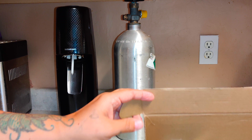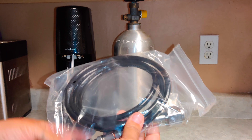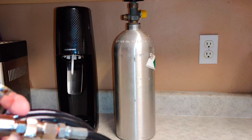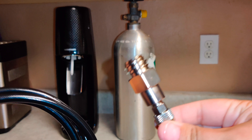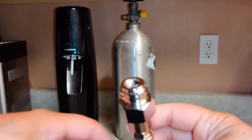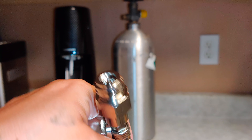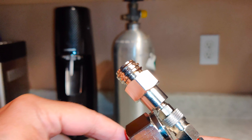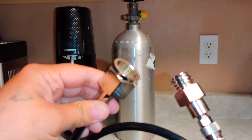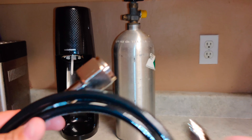First off, right here is your SodaStream connector — this is the adapter. Without this you will not be able to connect to your SodaStream. You can see it has the same threading as the back of the SodaStream. On the other side, you connect this to the CO2 canister — the threading is made for the CO2 canister.